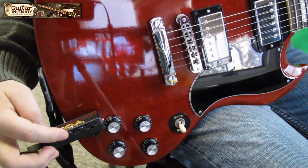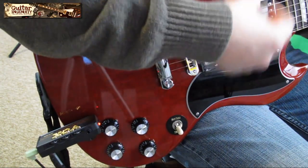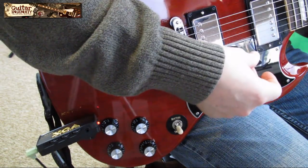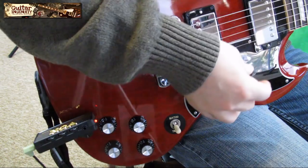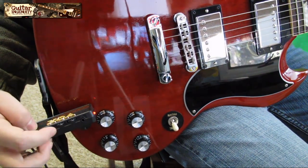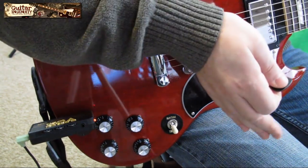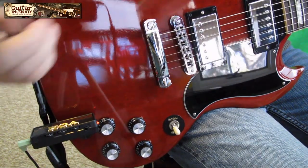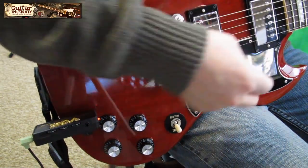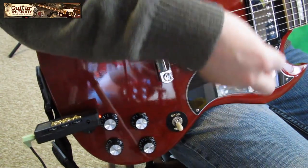Now let's bring the tone to five or six and reduce the gain from ten down to five — the sound starts to get cleaner. Let's bring the gain all the way down to one with the tone still set to five. You'll see again there's no sound, so the gain acts as a sort of volume control — without any gain you won't be able to produce a sound, and my volume is all the way up to ten. Keep that in mind. Let's go back to five and five for gain and tone — and here are some solo lines.